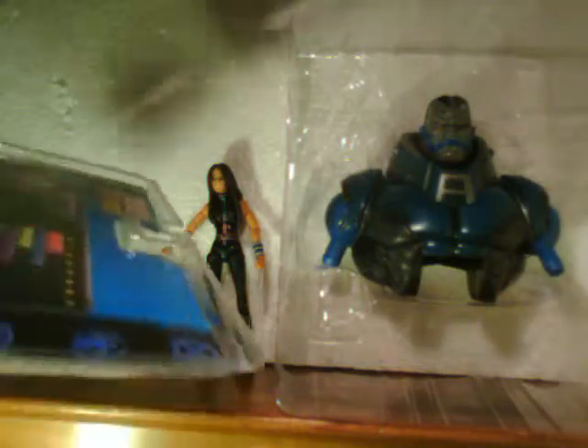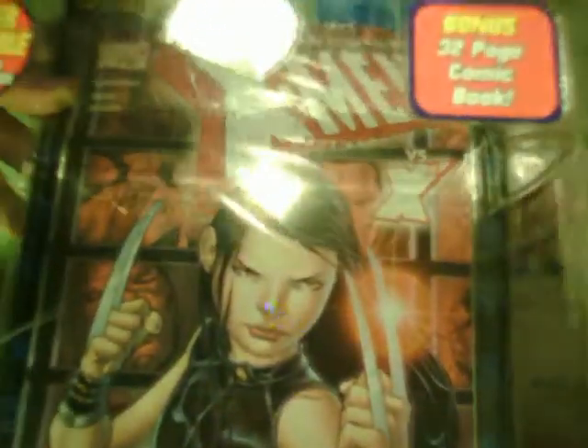It's not a real variant variant, it's just them screwing up. It's not an exciting wave. The only other figure I'd probably get is Bishop, because I think he's a pretty cool figure, and the variant Sasquatch. I haven't been that impressed with the Wendigo figure so far. It comes with a comic, which will probably be the second comic I've ever read with X-23 in it. I also read the trade paperback Childhood's End, which featured her and Belasco and Ileana Rasputin, also known as Magik.